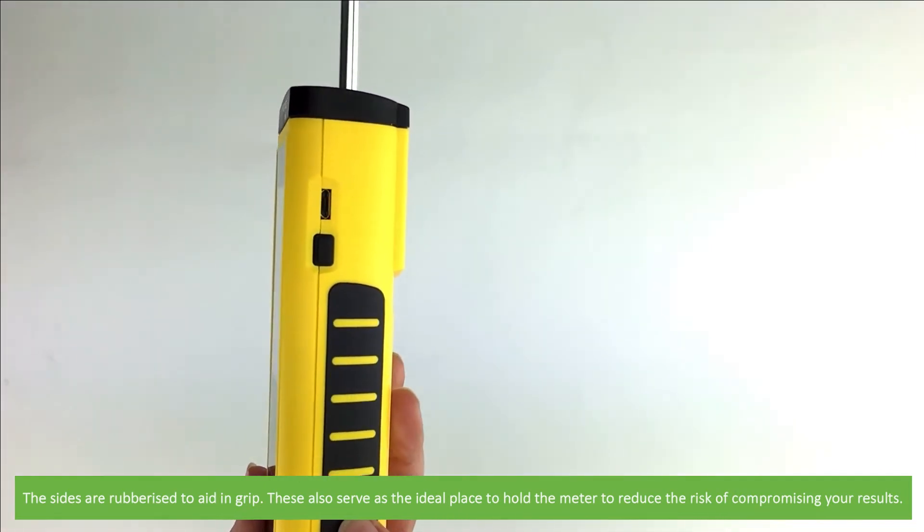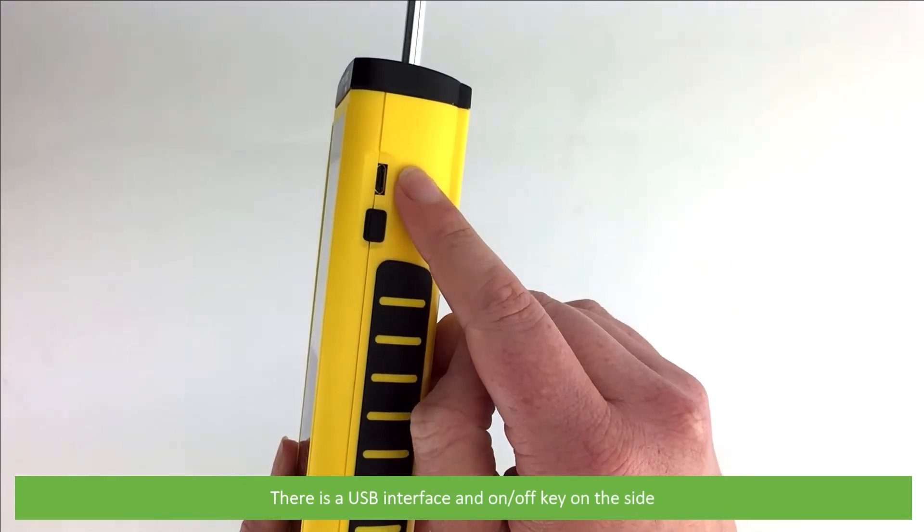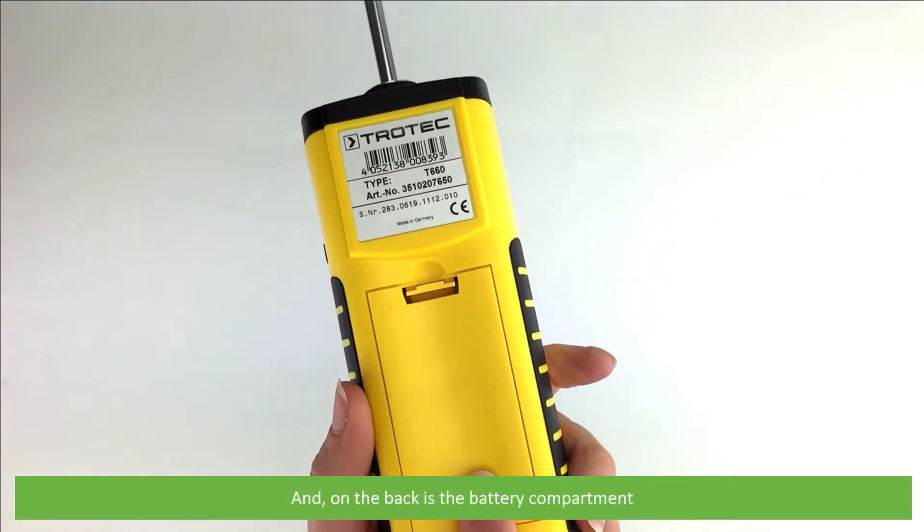The sides are rubberized to aid in grip and serve as the ideal place to hold the meter to reduce the risk of compromising your results. There is a USB interface, an on-off key on the side, and on the back is the battery compartment.